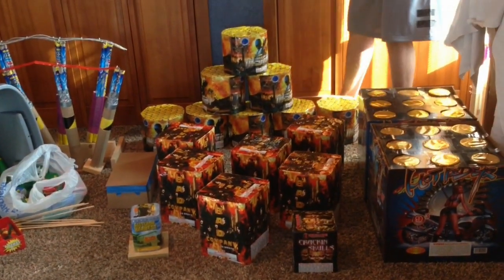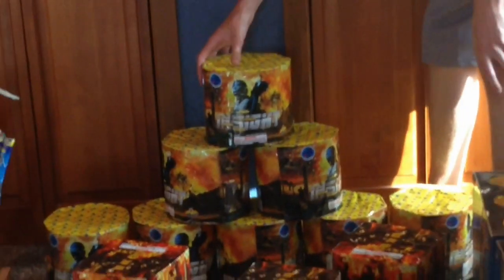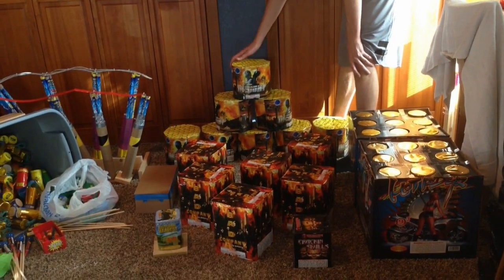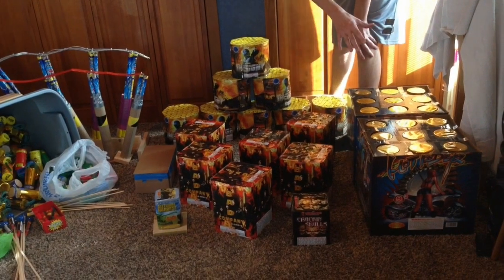Over here we have a case of Insight — I think I've got 8 of them here — and these are really huge and loud. I've got a video of these and I'll probably upload that sometime. But you guys will see all of this on the 4th of July. So we've got a case of Insight, a case of Bad Company, and a case of Hot Rider, and two 200-grams in the front.